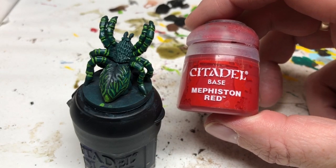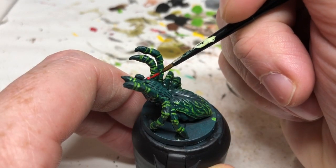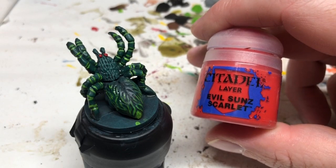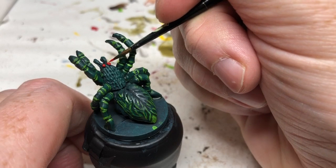We just need to pick out the eyes now, so we're going to use Mephiston Red. We're going to very carefully apply a coat of that over the two eyes. And then we're just going to hit the very top of the eyes with some Evil Sun Scarlet, just for a bit of a spot highlight.